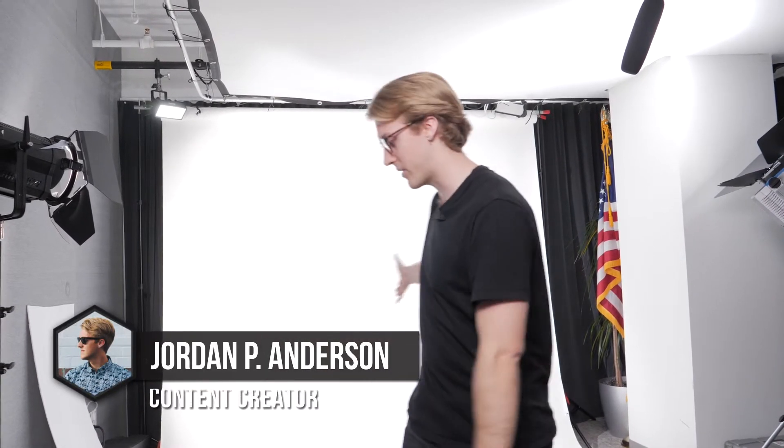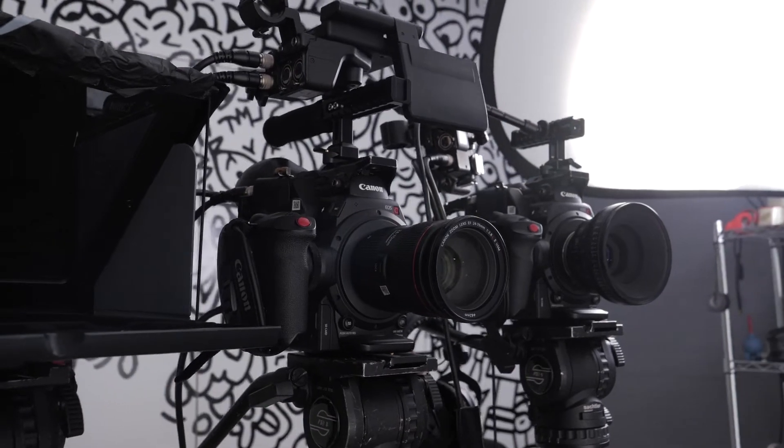Hey, what's up guys, Jordan Anderson here. We're in a DC studio doing a white cyc background — just a simple straight-to-camera teleprompter shoot. We've got two cameras here, the Canon C300 Mark IIs.